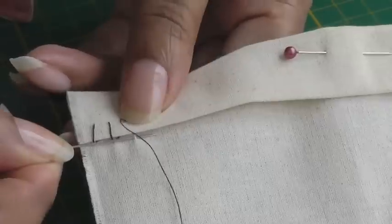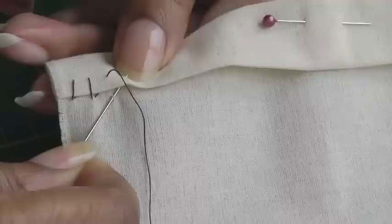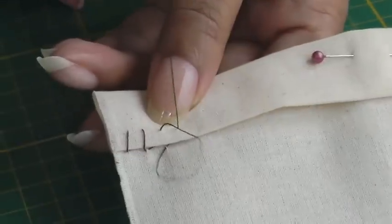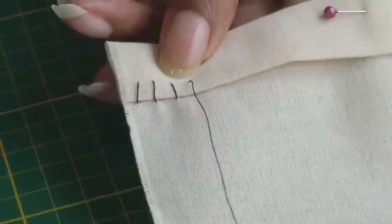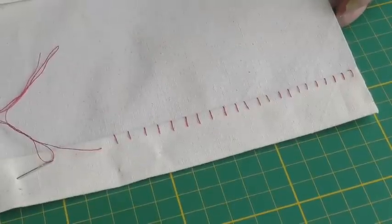Again, a couple of strands, your needle is parallel to the edge, then go diagonally — just position it into the fold — pull through, and it's now ready for the next vertical stitch.